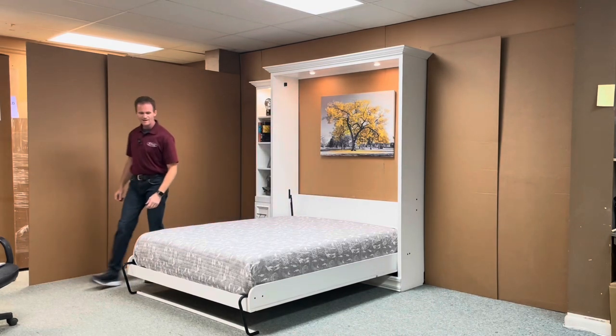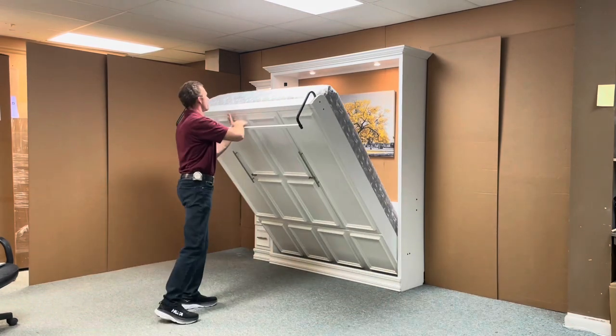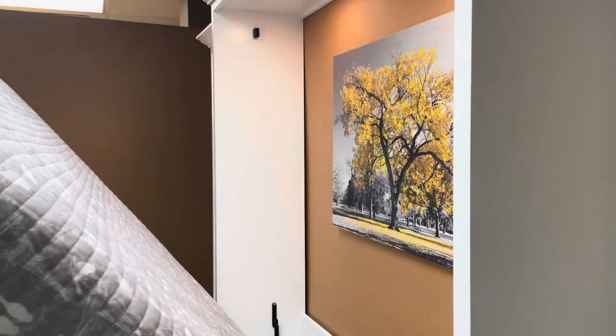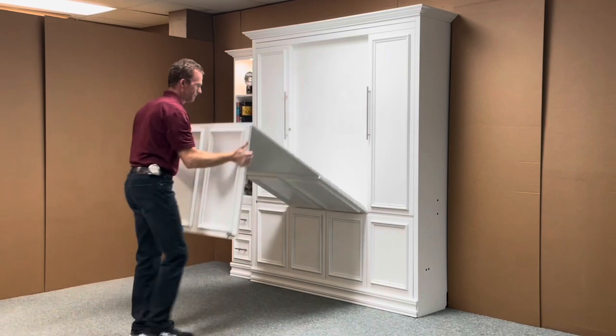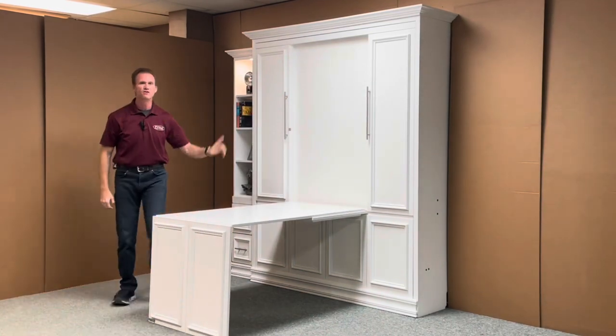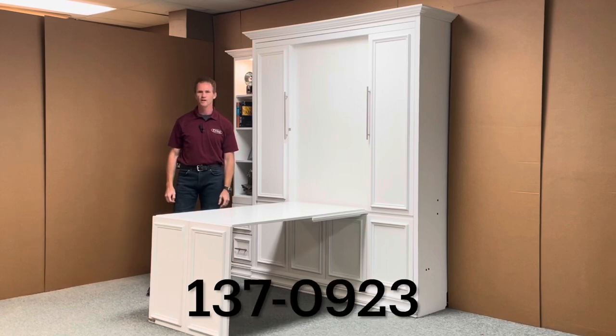But when you're ready for your office back, simply pick up the bed, rotate the leg, and close it up. And then you have the desk that can be pulled back down. And there you have it — the New Yorker Murphy bed, style number 137-0923, from WWBeds Custom Furniture.